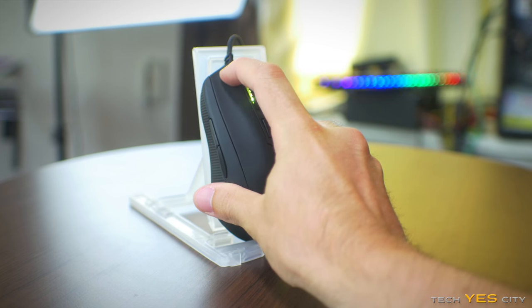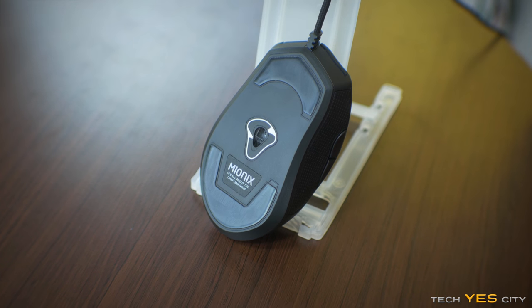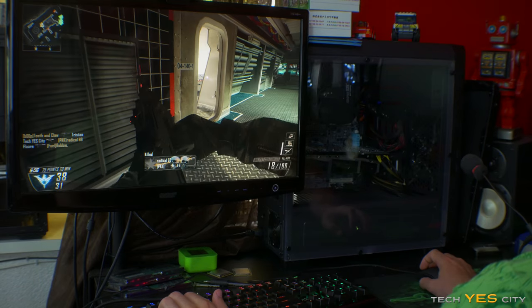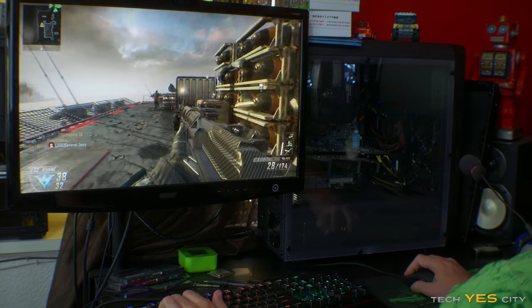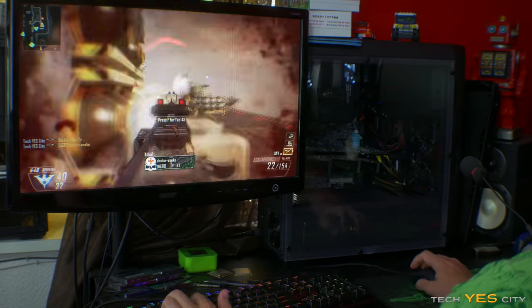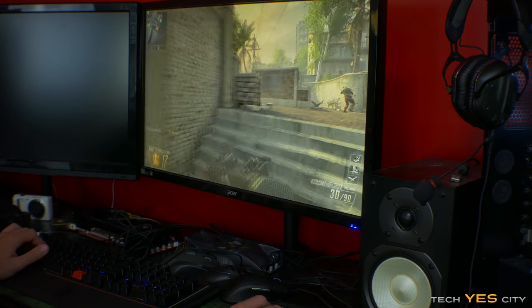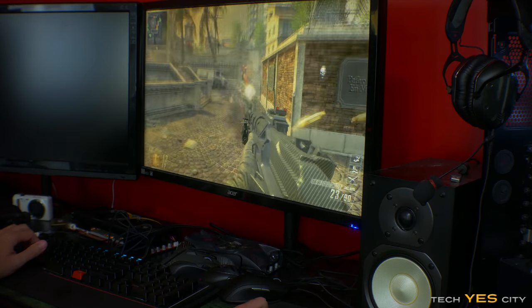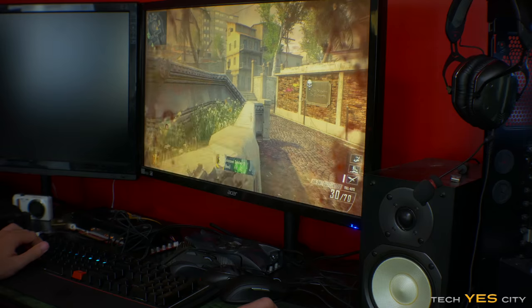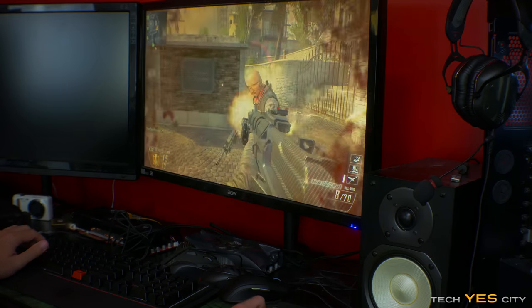Moving on to the sensor, it features an ADNS 3310 which provides great performance out of the box — and I'll keep a key note on 'out of the box.' When I played with this mouse at 1080p the performance was really good; I didn't have to change any settings. However, when I took this mouse up to 4K I noticed it started skipping, and no matter which mouse pad I used it just had a hard time playing games at 4K. Any software tweaks I made just didn't help that weird skipping. For what it's worth, 1080p gaming was absolutely awesome on this mouse.